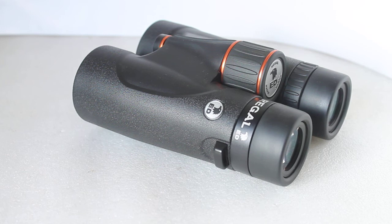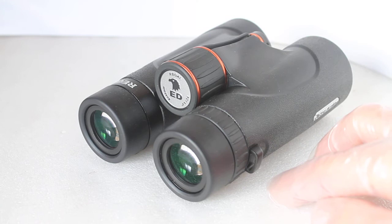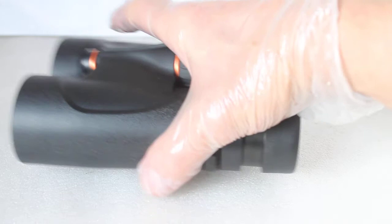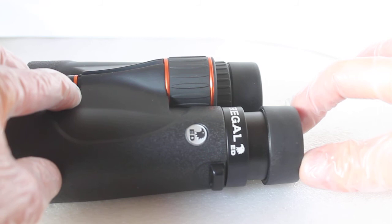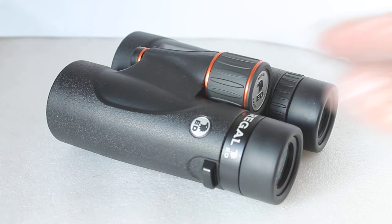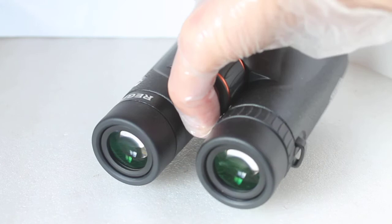Looking into the shadows, no problem at all with low light observing. The strap connectors here are quite shallow — they don't dig into your hands at all. For the eye cup test: twisted out and pushed in without twisting — they're not moving. Halfway — they're not budging either. So they do stay nicely in place. I know there are some binoculars where you can push the eye cups in without twisting, but I'm very impressed with these binoculars.